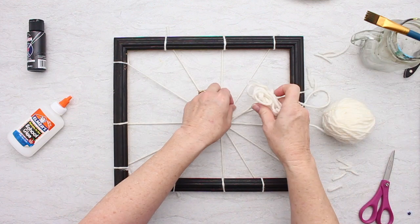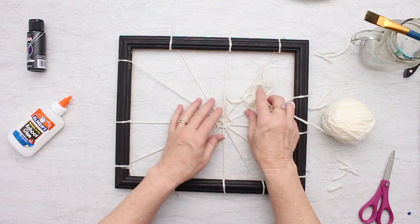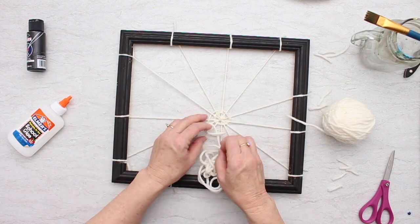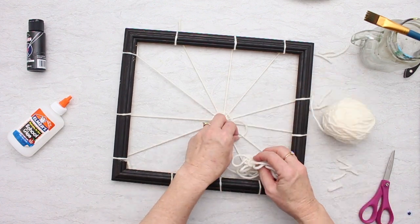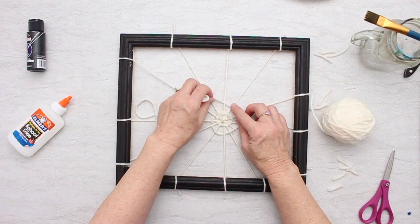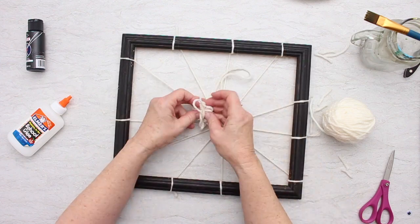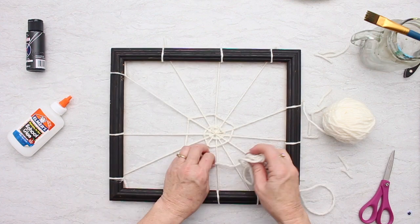So I'm going to weave around in a circle here. Every once in a while I'm going to tie it to the string, and then start again going over and under — you're actually getting a little weaving here. Now we're going to increase the distance from the center and tie it several times to these different strings to keep it in place, and then keep weaving. I might start tying it more often because I want it to look like it's going boom, boom, not just round and round.